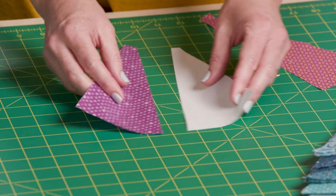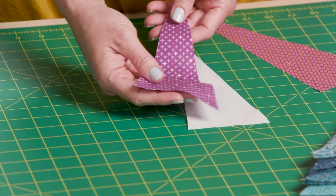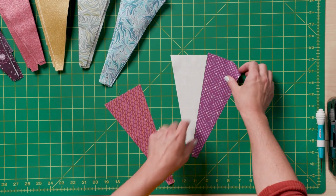Let's start making our first block. To do that, you need your center wedge and a print wedge. The print wedge you're going to add to the right side of your center wedge.